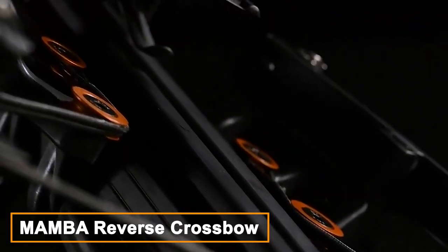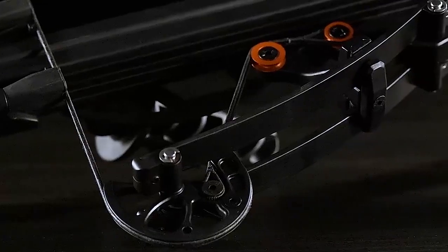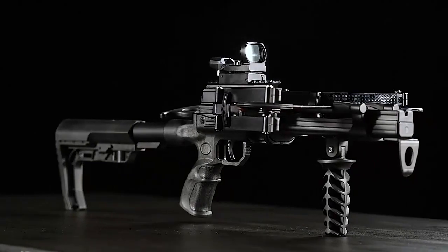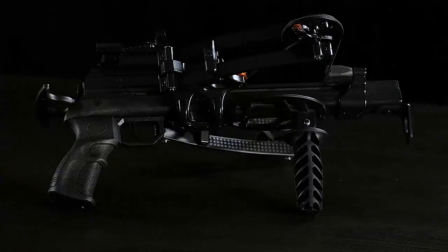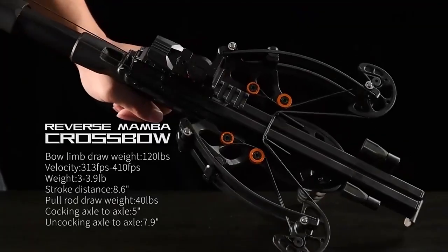The Junxing Reverse Mamba Crossbow is a high-performance crossbow designed for hunting and shooting enthusiasts. It is a reverse crossbow, which means that the ends are placed in a reverse configuration compared to traditional crossbows. It's a reverse draw crossbow with many advantages — first, the tips are positioned closer to the shooter's body, making them more compact and easier to handle.